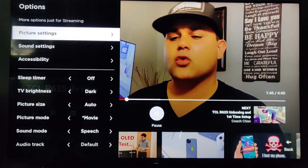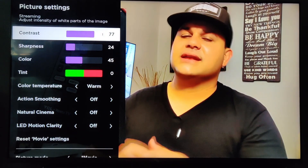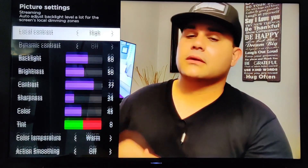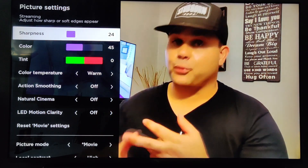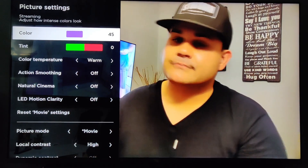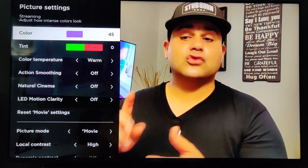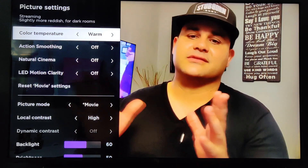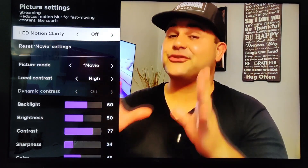Backlight — to reach that dark room environment for movie or video content viewing, put it at 60. Brightness, leave it at 50. Contrast was all the way up to 100 but it was creating a red tint on the white clipping, so I dropped it to 77, which provided more detail and color accuracy. Sharpness I raised a little to 24. Color is 45, but if you're gaming in game mode you could raise it to 49 or 51 for punchier colors, though it will affect calibration slightly. Color temperature: move it to warm — that's the most accurate for video content. Action smoothing off, natural cinema off, and LED motion clarity off.